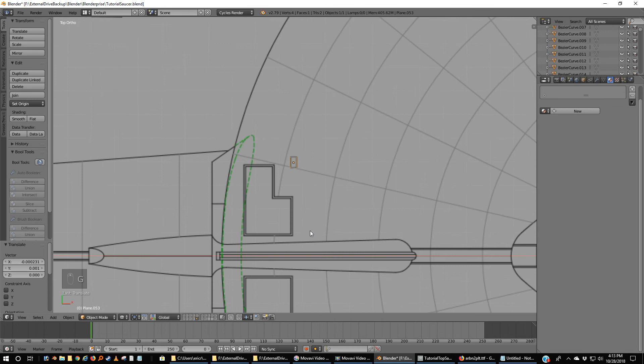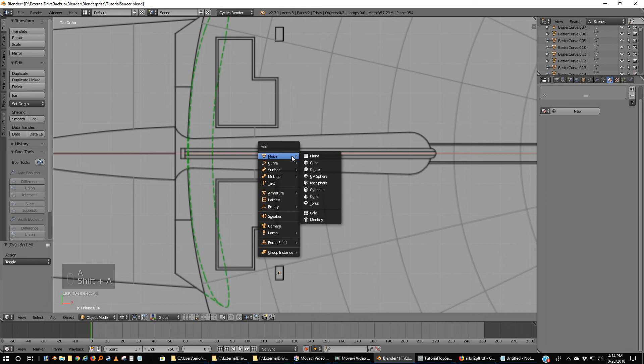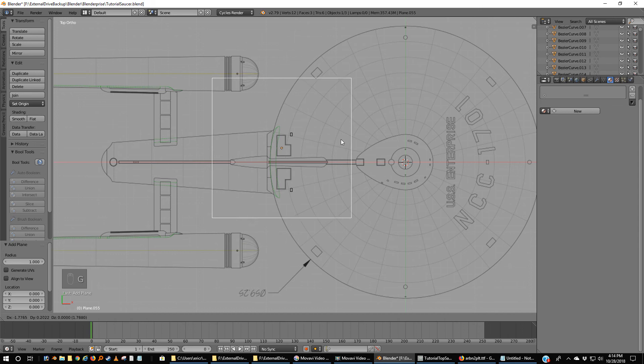That's about the right size — scale Y, and that's about the right size. For this I don't bother mirroring, I just Shift-D, grab Y, and move it into position. That'll be good enough. A, Shift-A, add another plane. Grab this, move it over one of these weird boxes, scale it down. Grab this, move it closer to place — actually that's almost perfect.